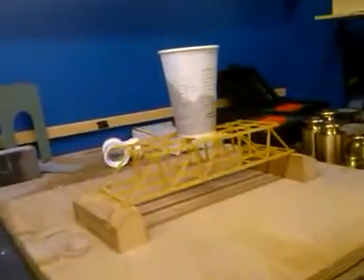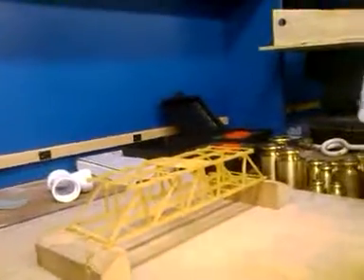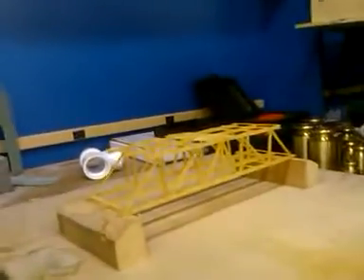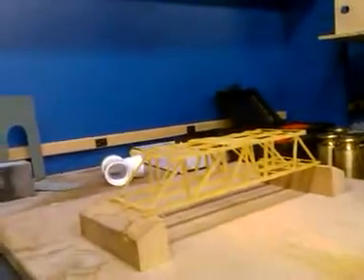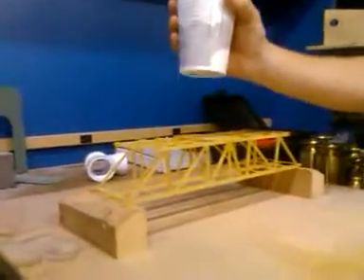Tell us how much weight is on there as you're doing it. 500 grams. Can we just die a little bit? Now, if you want, you can stack them too. You can put one and a half — the kilogram. A kilogram is 2.2 pounds.